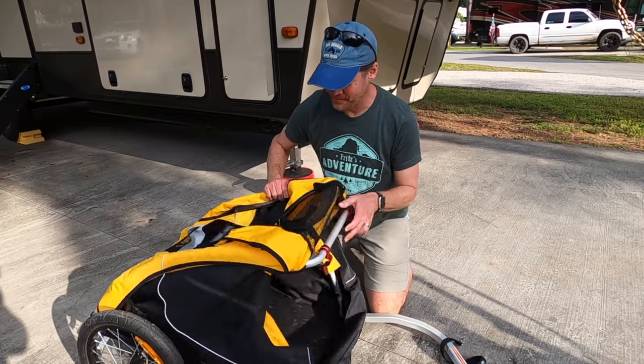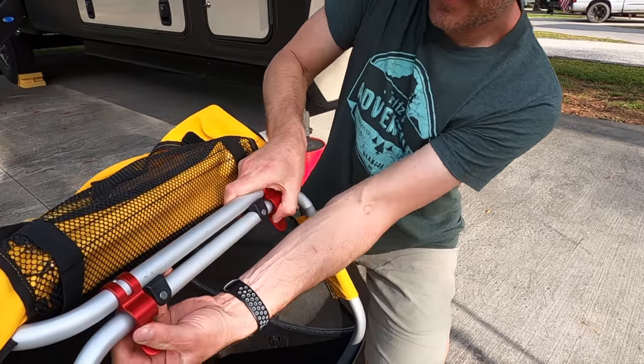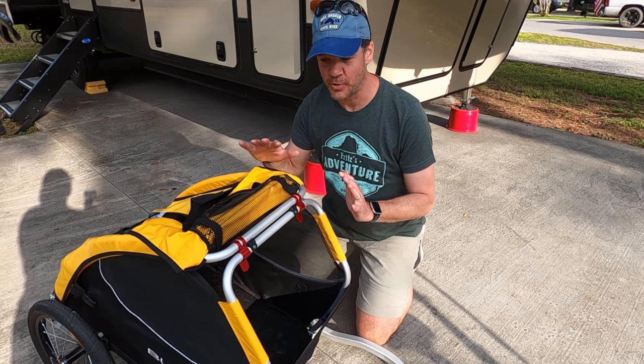This next part is super simple. Raise both parts and clip in place — it's that easy. The tail wagon is completely assembled.